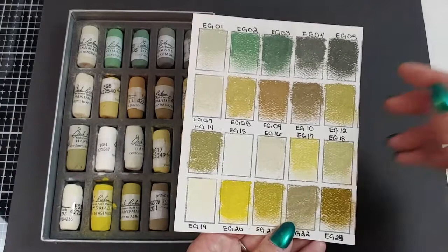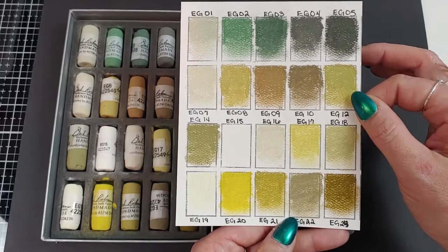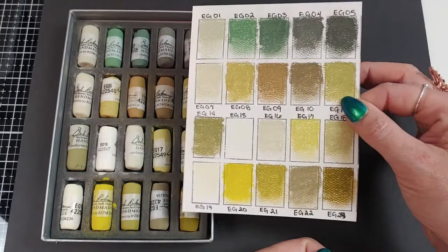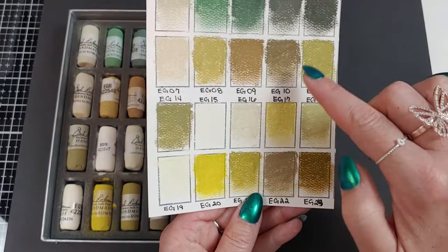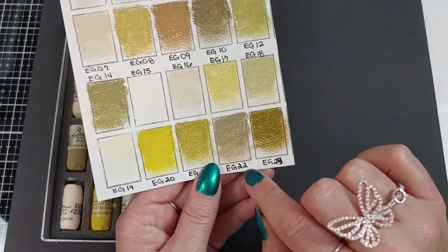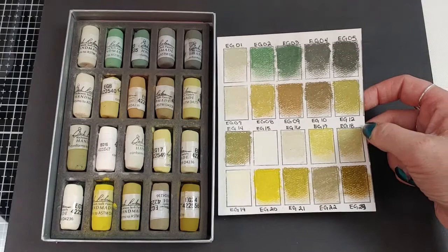We have a very nice selection of warms, cools, and muteds. These are not the bright grass greens you may be looking for — these are those muted colors, maybe underpainting colors. These are the ones I really needed in my pastel collection. We have these wonderful khaki colors — almost a greenish cream, a darker khaki, a lighter khaki, yellow-brown. Wonderful colors. Greens are my second most used after purples.